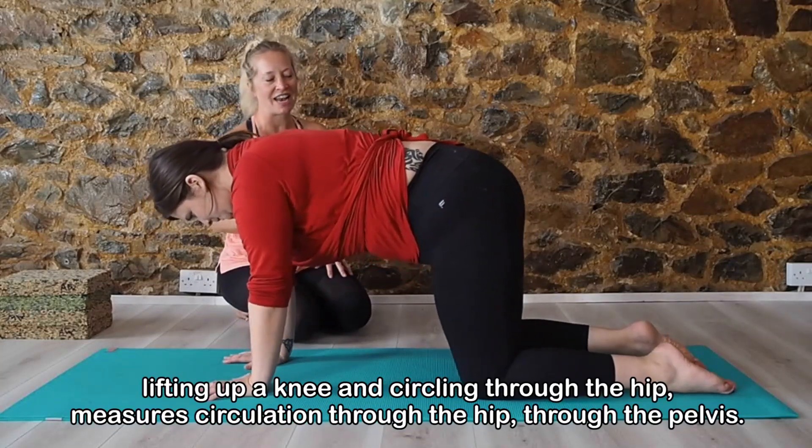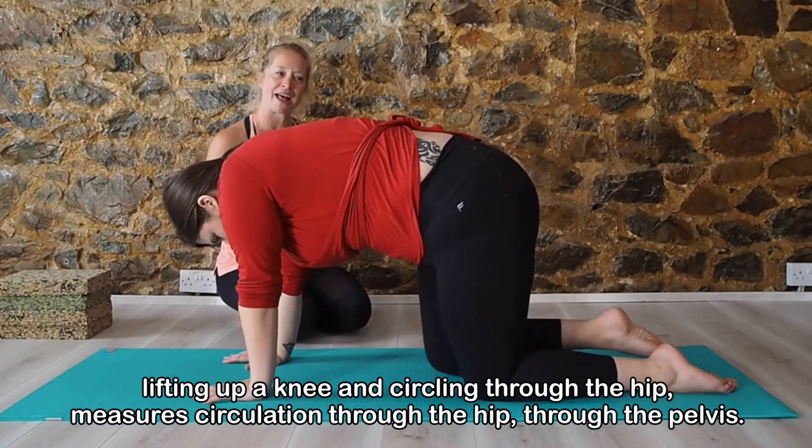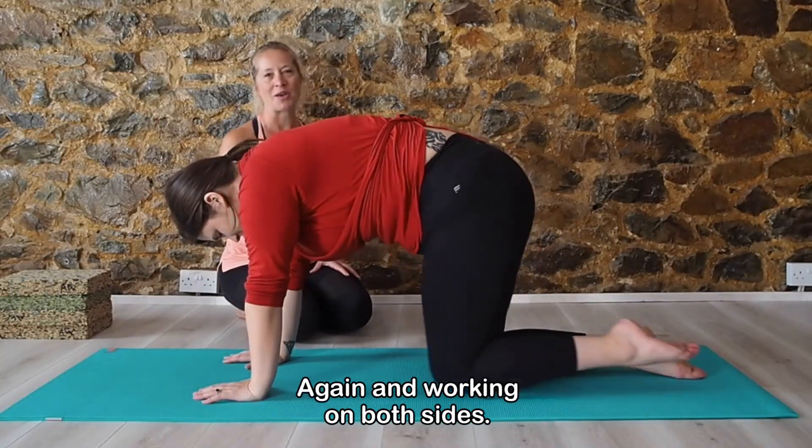From here, coming back to a neutral position. Lifting up your knee and circling through the hip — a motion of circulation through the hip, through the pelvis. Again working on both sides.